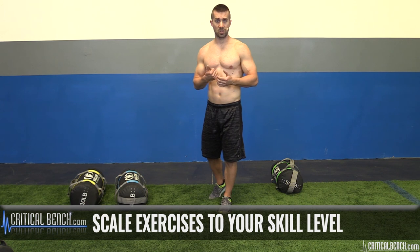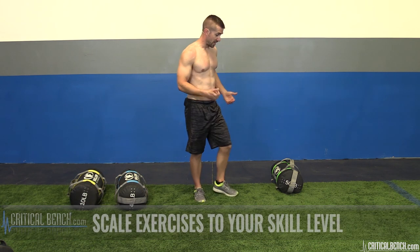Last but not least, make sure you choose a weight or resistance appropriate to your skill or strength level. If you're brand new to exercise, don't go to the 50-pound bag and toss it as hard as you can. Start light, go through the range of motion. Remember, sandbags are built for speed, not for heavy resistance training.